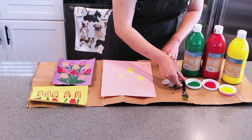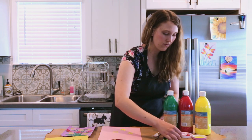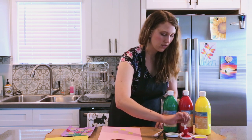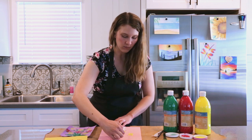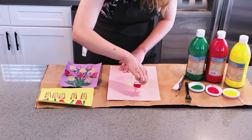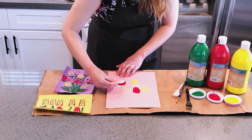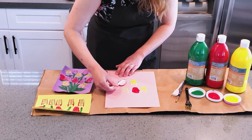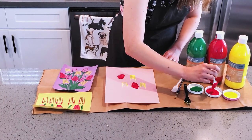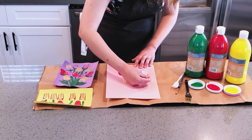Now we'll do it with the spoon also. I'll do some red for my spoon because I think the spoon shape looks a little bit like a rosebud. You stamp the spoon and kind of roll it around so all the surface gets down on the paper. This is a great recycled art project.